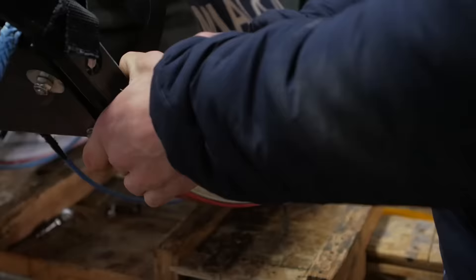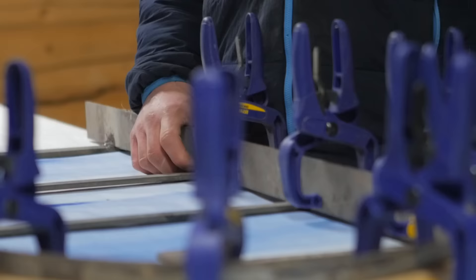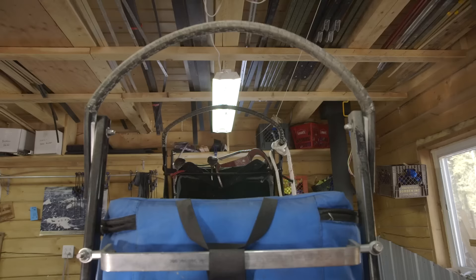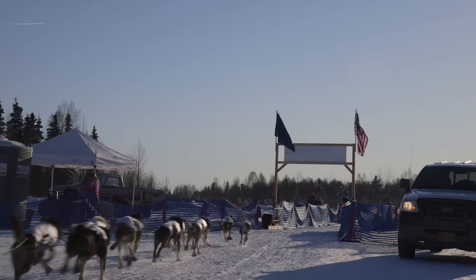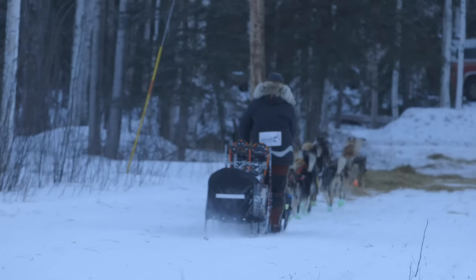Those are the individual pieces, but every sled design is at least a little unique. Especially in the thousand mile race is what's called the tail dragger seat. It's nice to be able to take a load off and sit down. Usually what I do is I put my cooler in this bag and then I sit on that. I try to do that as much as possible because when I get to a checkpoint, it's go — I've got to take care of those dogs, I've got to keep moving. So then I can lay down and take a quick nap so that we can get back on the trail.